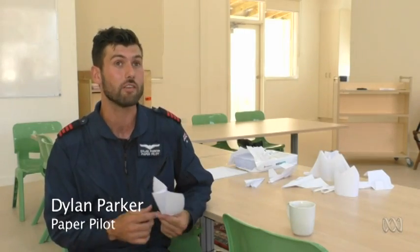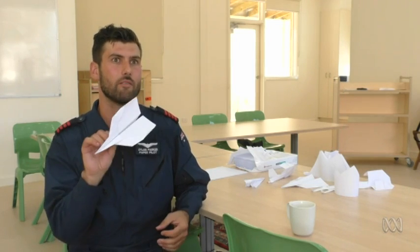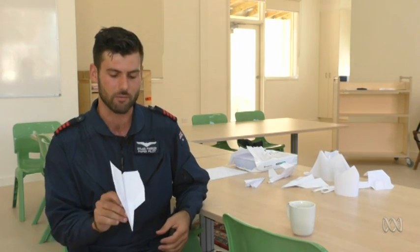I'm Dylan Parker. I'm the co-founder of the Paper Pilots, which is an educational touring paper plane sports team that aims to teach kids the art of science and aerodynamics through folding paper planes as a really good hands-on tool.